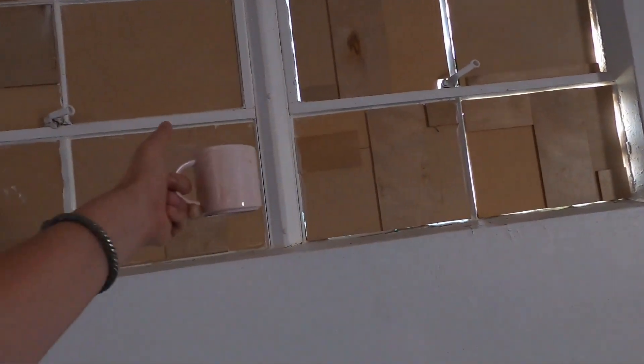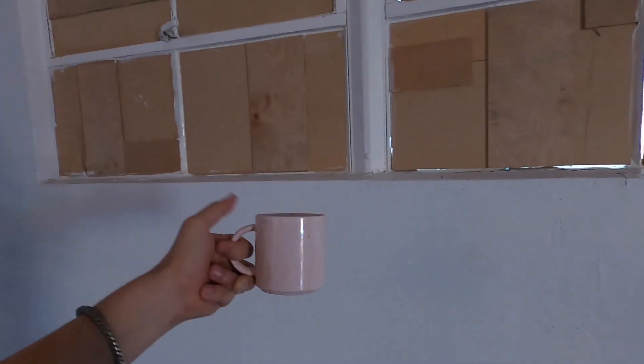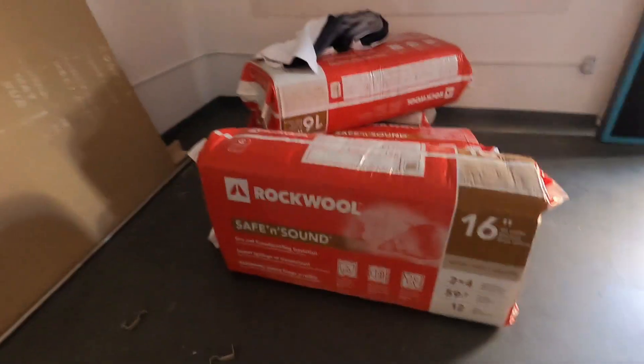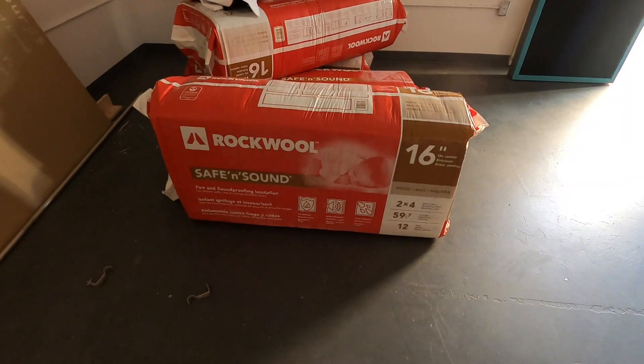We've got these little pieces of wood with some caulk in there, so that's going to reduce sound. Then we're doing another layer on top of that which is rock wool, and then we're going to use drywall on top of that. Basically we're making the window back into a wall, because sound goes through glass pretty easily. So we're avoiding that. This right here is what we're using for the insulation between the window and the drywall.